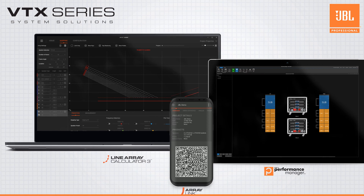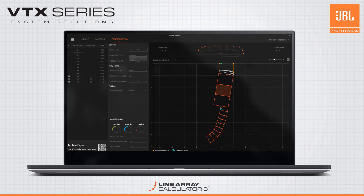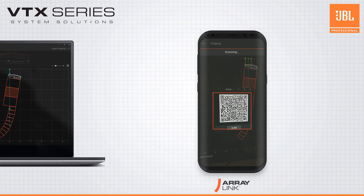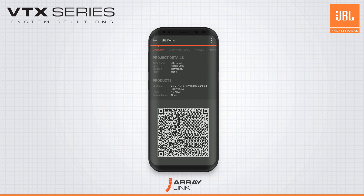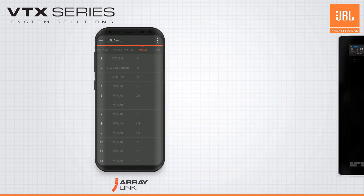Begin planning your system by calculating angles and predicting your coverage with Line Array Calculator. With a simple QR code, send the array information your field teams need to their mobile devices with the ArrayLink mobile app for iOS and Android.